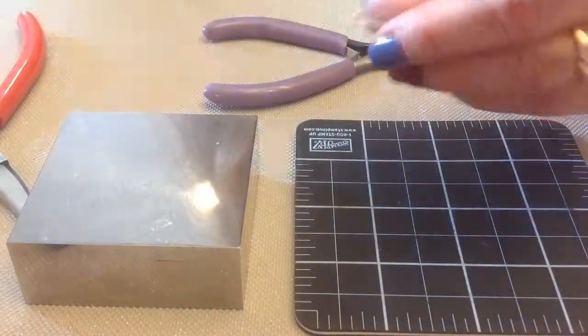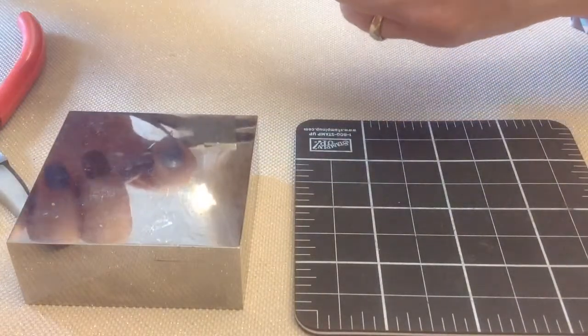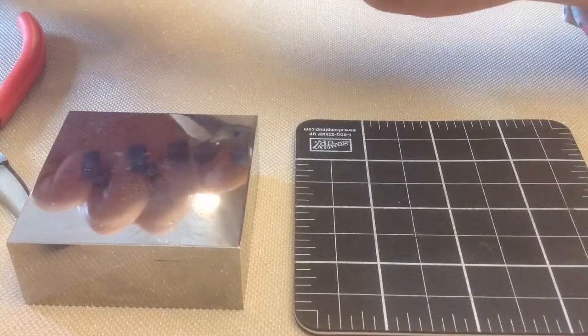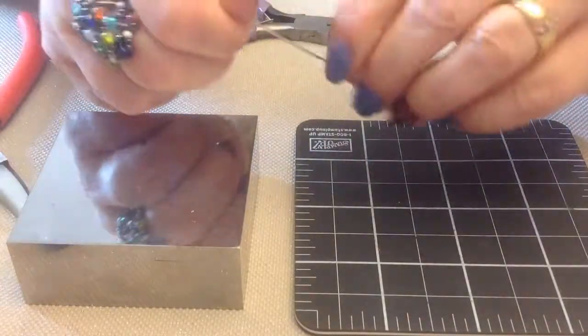So this is what we've got so far. Feel free to adjust the eye pin at any point that you think it's necessary. This one's pretty good. So now you've got the eye pin.